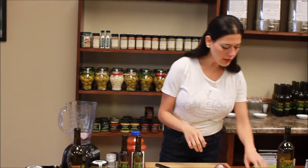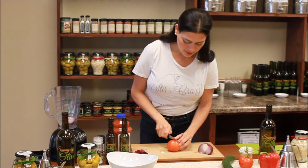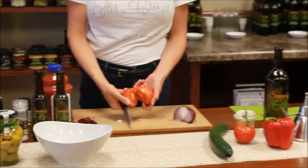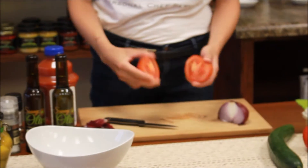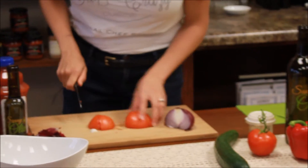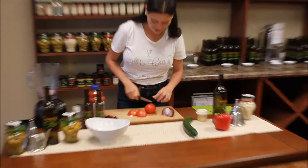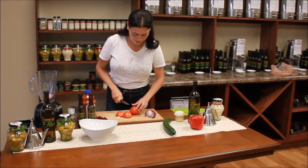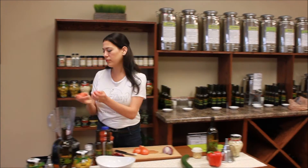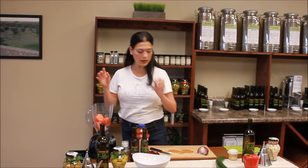Toss that in there. I'm also going to do the same thing with the tomatoes. You can even leave the ends on because it's going to be processed — you do not need to worry about taking off the small little ends of the tomato. They are going to be blended, and they may even have more fiber. I'm going to use two tomatoes, and these are just tomatoes on the vine. We're going to toss this in here.